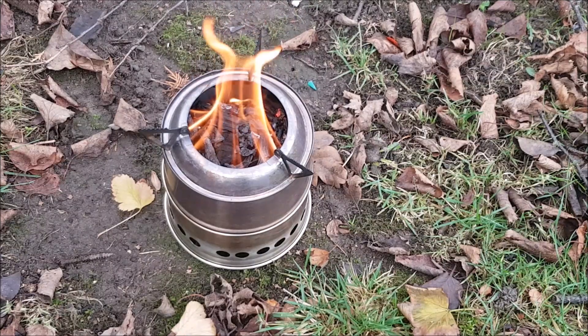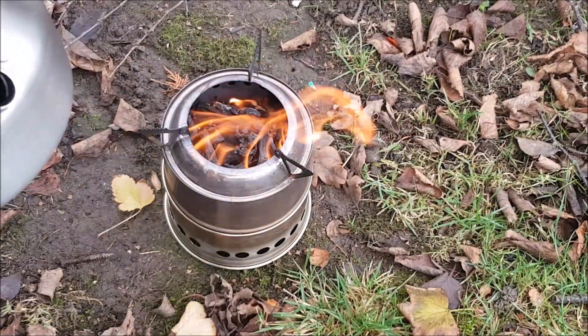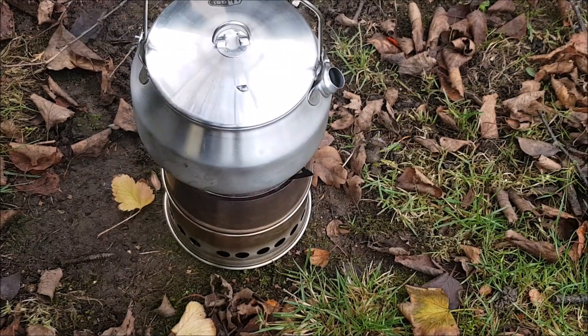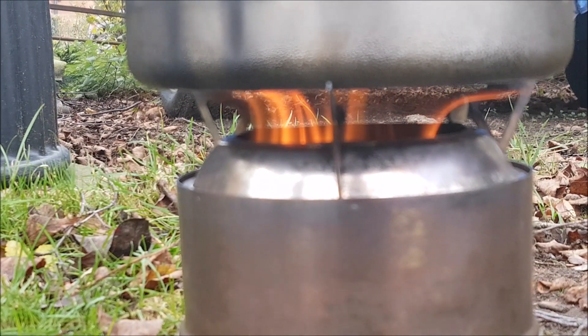Looks like she's starting to gasify. So what I'll probably do now is — I've got my stainless steel kettle, which I'm very proud of, and I'm going to put it on. I've got two cups of water in this, so we'll see how she fares. We'll see how long that takes. Gasifying beautifully.